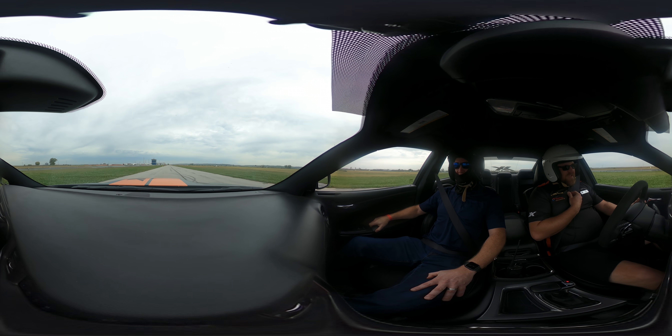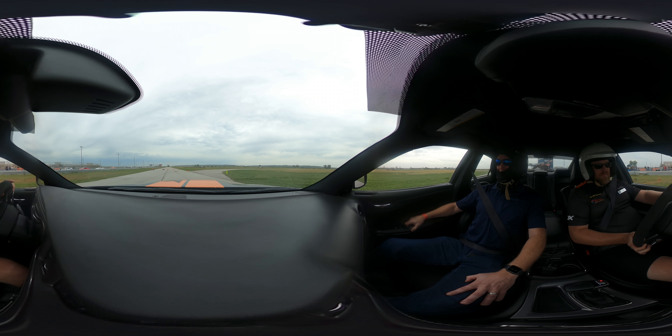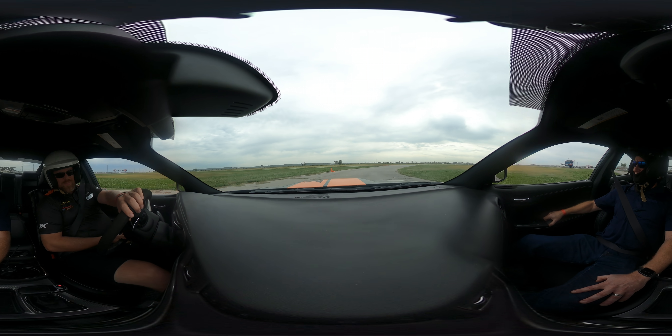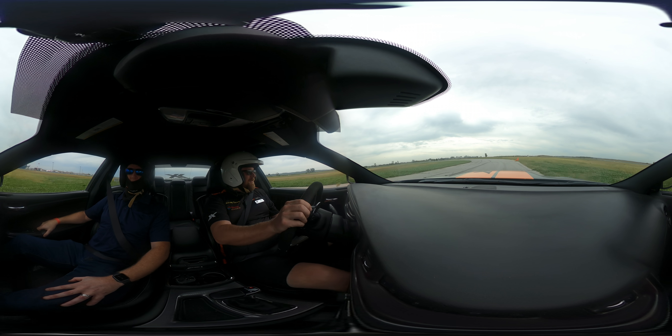Lead car starting checker lap — lead car, checker. Yeah, it's bumpy — really bumpy, it's in bad shape. That's what happens when it floods three or four times.